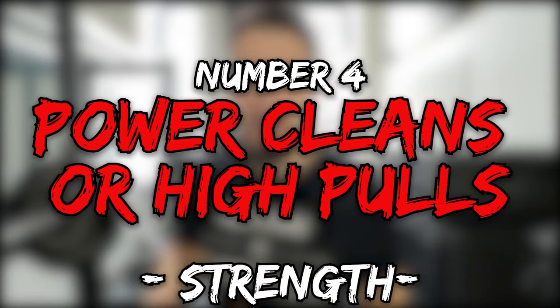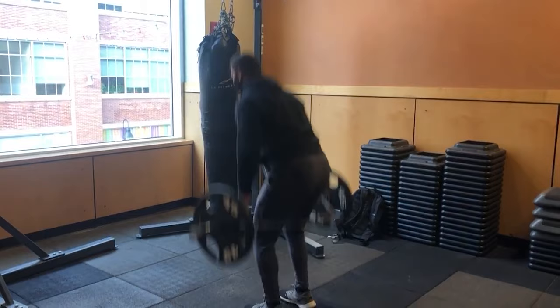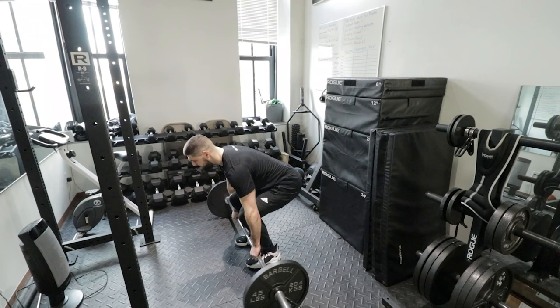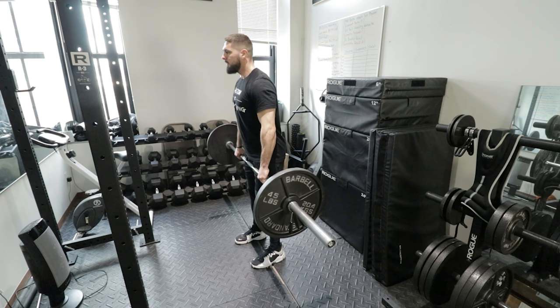Exercise number four, the king of power production, is power cleans or high pulls. Some basketball players don't like the wrist pressure from power cleans, so high pulls are a great alternative. Power cleans are great for increasing both force and velocity simultaneously because you must use weight but also move it fast and explosively to get the bar up. Power cleans or high pulls definitely deserve a spot on this list.